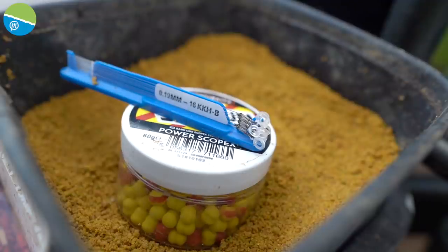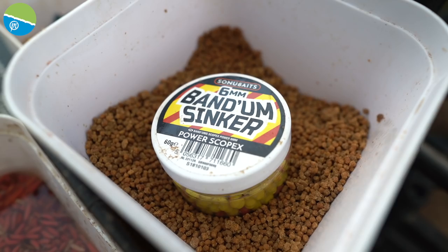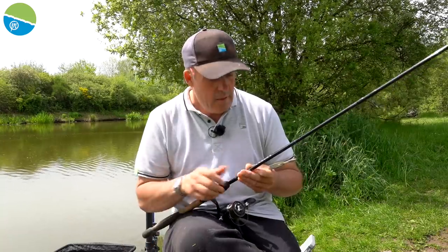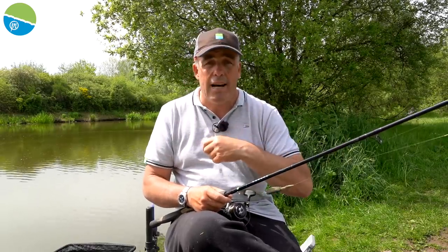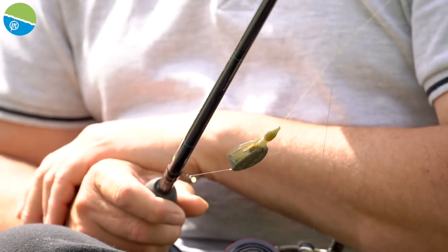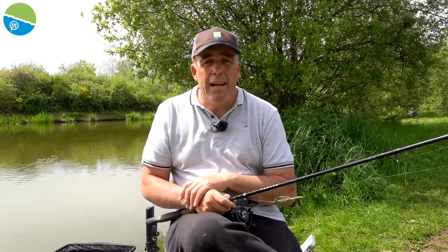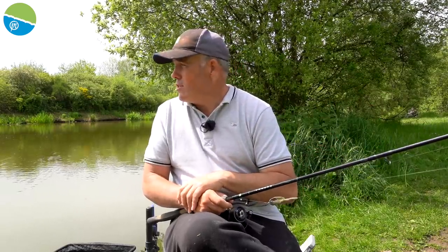It's a size 16, 0.19. I've taken one of the pre-tied rigs off because we're going to be starting on bandhams — though I've got the option of changing hook baits. I've clipped up already and actually cast out without a hook length on first, because there are a few reeds about. I've just cast out an empty feeder at the start. I'm fishing about a metre to a metre and a half off the far bank to start with.